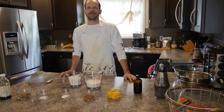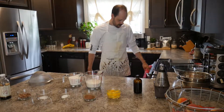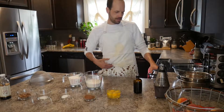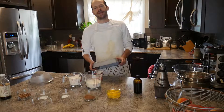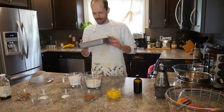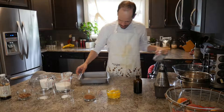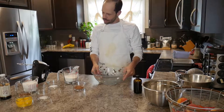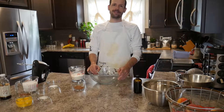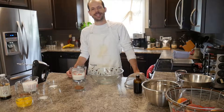First, preheat your oven to 350°F — always important to make sure your oven is heated to the proper temperature before baking. The recipe calls for a 9x13 pan, but I'm going to use a 9x9 for a thicker brownie. Butter the pan and set it aside. Then take a large glass bowl and sift together the flour, cocoa, and baking powder. If you know anything about baking, don't skip sifting — it's an important part of the process.